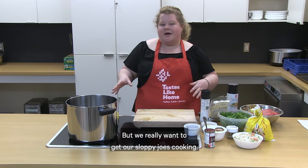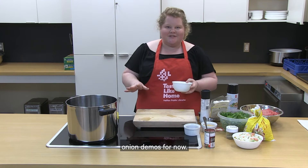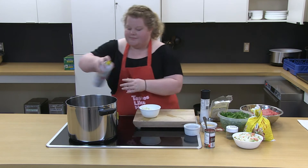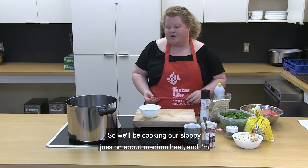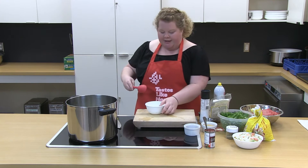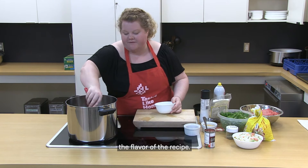We really want to get our sloppy joes cooking, so I'm going to start with our onion. I already chopped it up, so I'm just going to take some cooking spray and coat the bottom of our pot first. We'll be cooking on about medium heat and add our one onion to get it sautéing. It's nice to get a little color on your onion because it really helps build the flavor of the recipe.